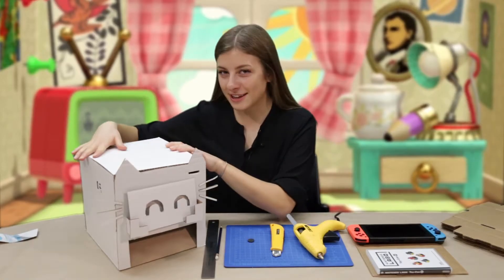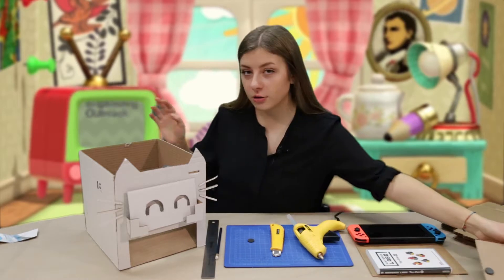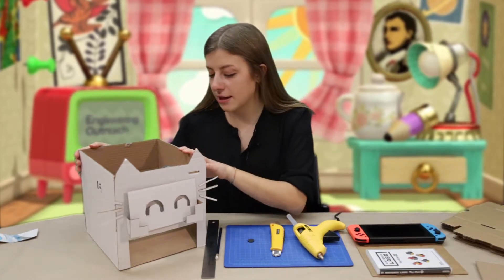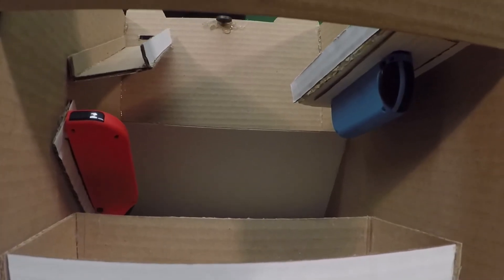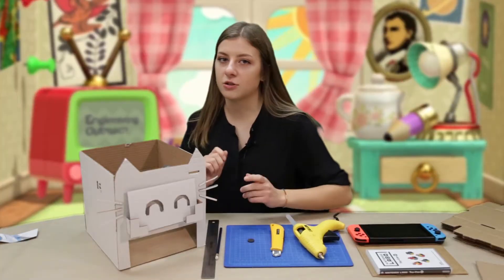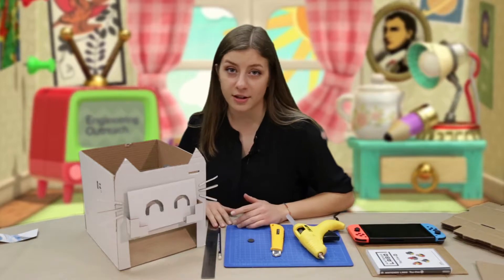I know it looks very intimidating, but it's actually not a very complicated project. The coding is very simple and the construction took a little bit of time but it was pretty straightforward. In the diagram that we've attached we have a PDF with all the sizes and dimensions of all the cardboard. You're just going to copy those out, trace the dimensions onto cardboard, and cut that out yourself.